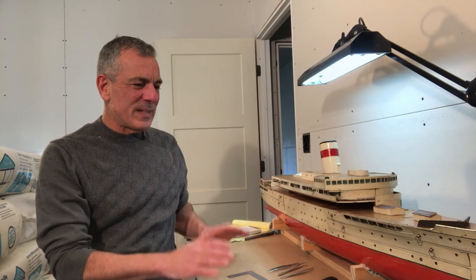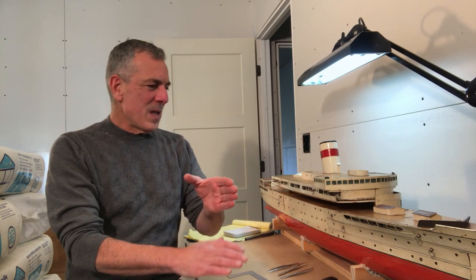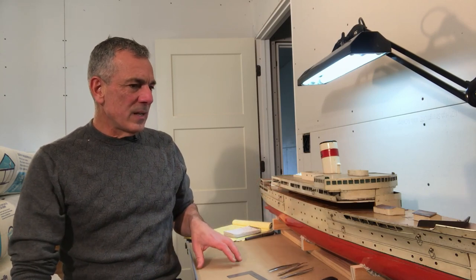Two days ago the Rotterdam was sitting here. She's now in the prep room getting ready to be crated, and her place has been taken by this amazing little model. This is the Soviet liner Vyacheslav Molotov from 1940, renamed Baltica, better known by that name in the 1950s. She was the little ship that carried Khrushchev to the United States in 1960 for his famous speech, and as far as I can tell she survived until 1980 — a good long career for a very interesting vessel.